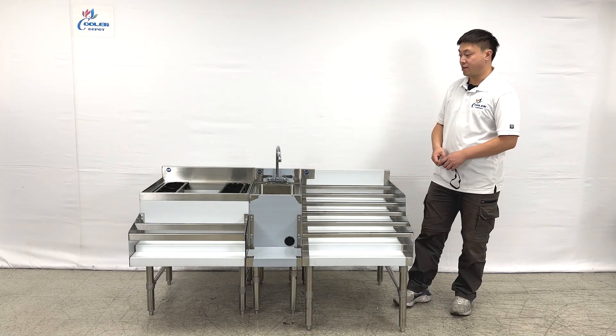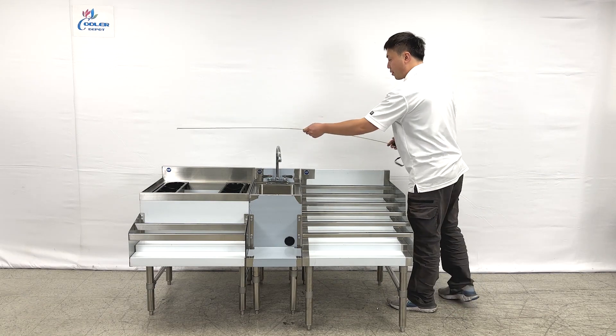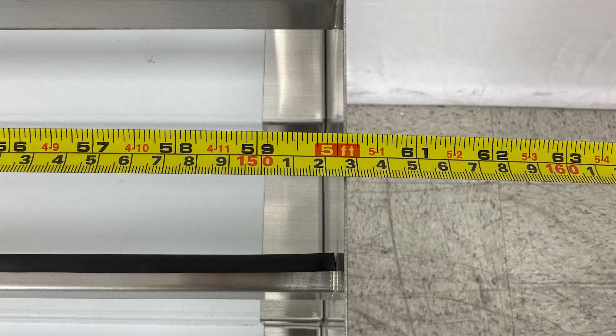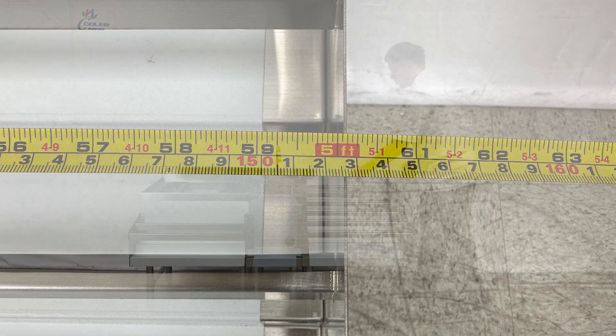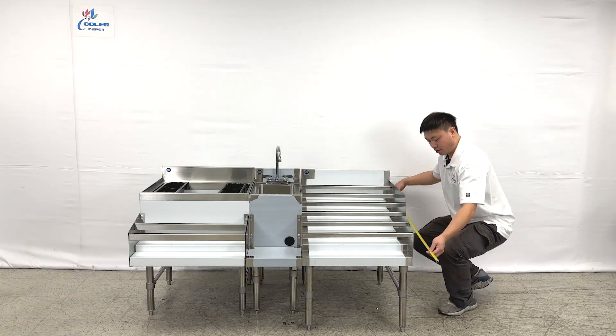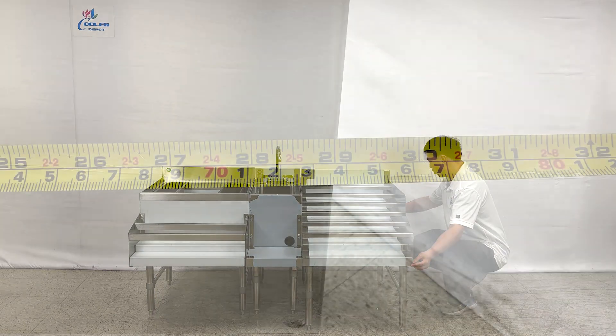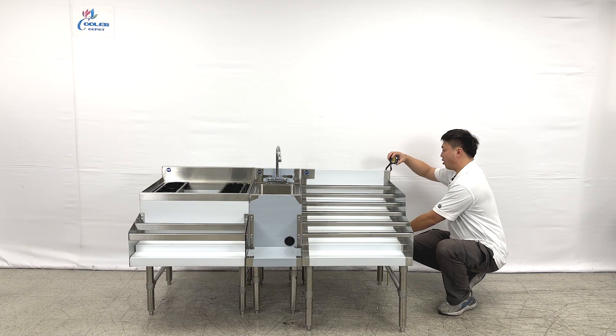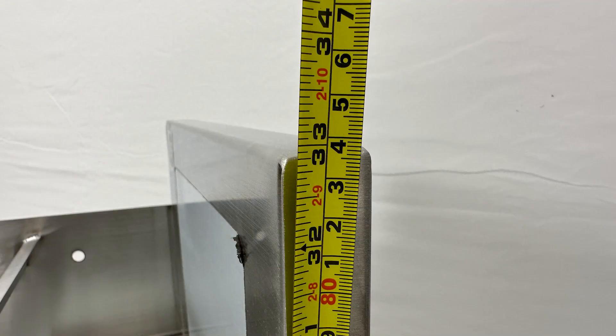Let me give you the overall sizes first. The unit's entire length is about 5 feet, 60 inches, and the depth of the units will be 29 inches, and the overall height is about 33 inches tall.